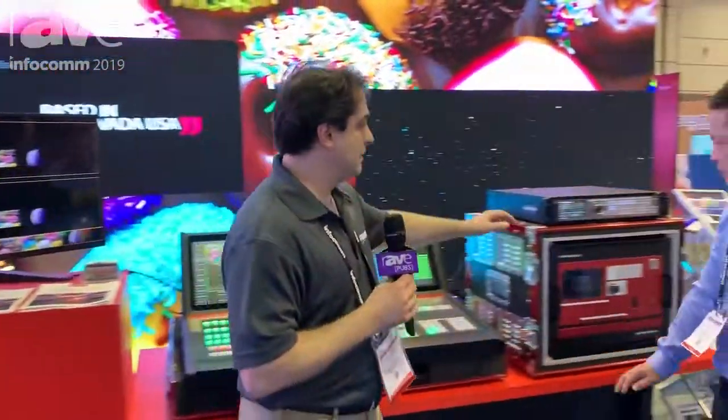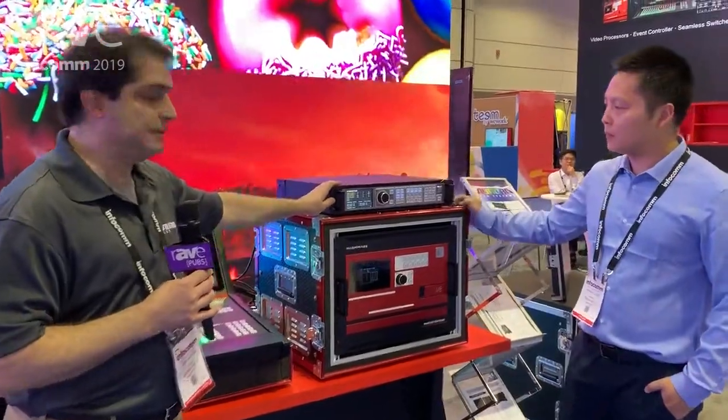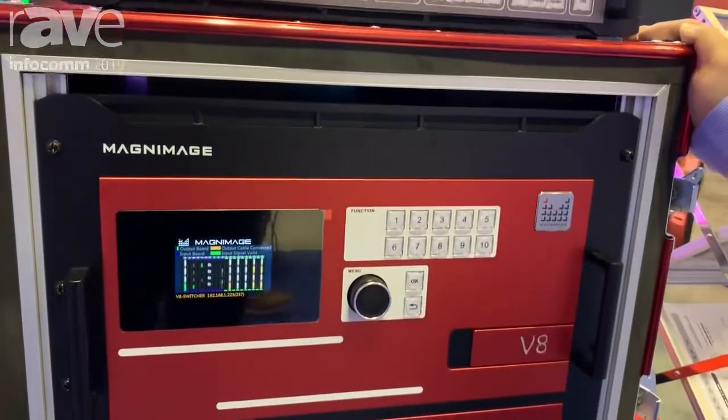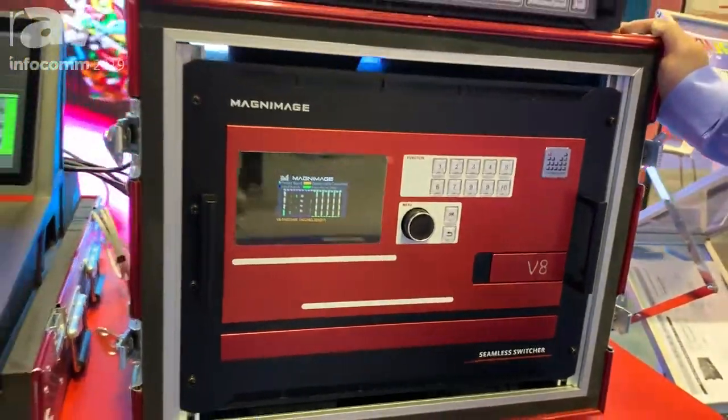Once again, we deal with a whole range — the V8, V6, and other systems. Very quickly, also an incredibly powerful standard processor scaler, the W4000, being introduced this year — up to an 8K by 2K controller at a really affordable price. So for those looking for a powerful processor scaler, this is also an option. Thank you very much. Please visit auroraledsystems.com for more information.